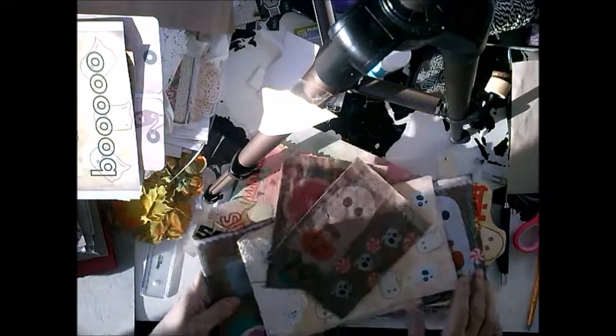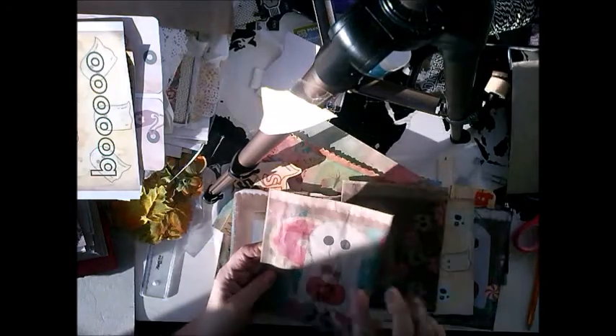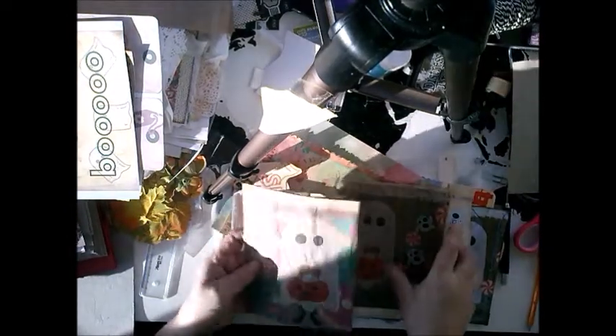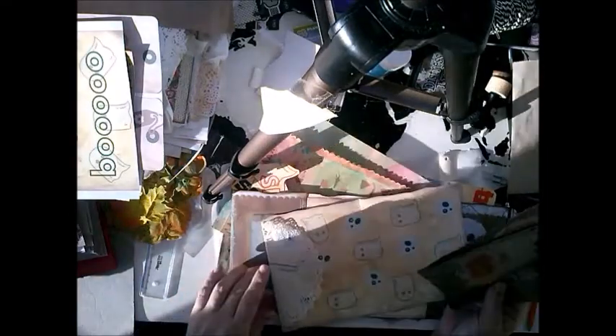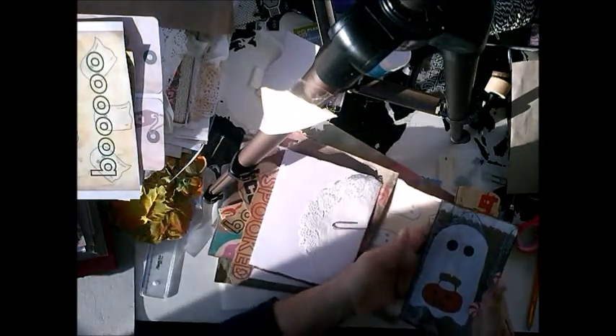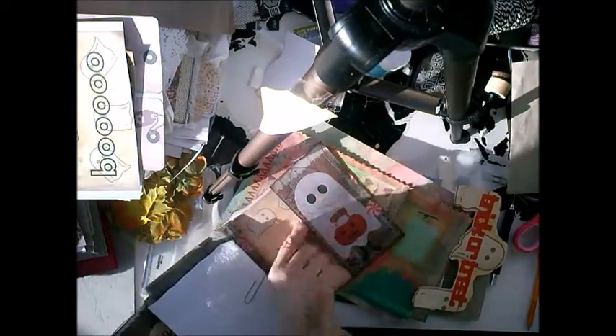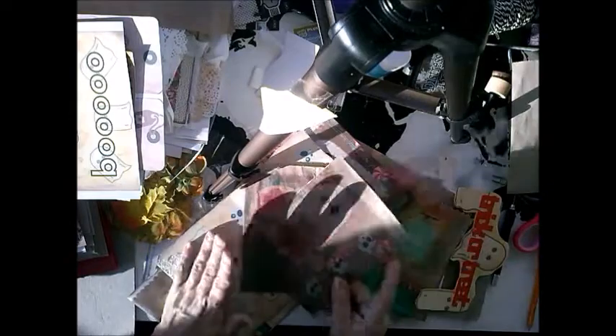I hope you guys like it and I hope you can see it, because the sun is shining — sometimes it's shining and sometimes it's not. Please let me know what you think, because this is really new. I never did something with Halloween — this is really my very first try for anything that has to do with Halloween. I really would love to hear what you guys think. This was a top-loading, and this is a side-loading pocket that I made. This is my very first page that I made with two baggies.